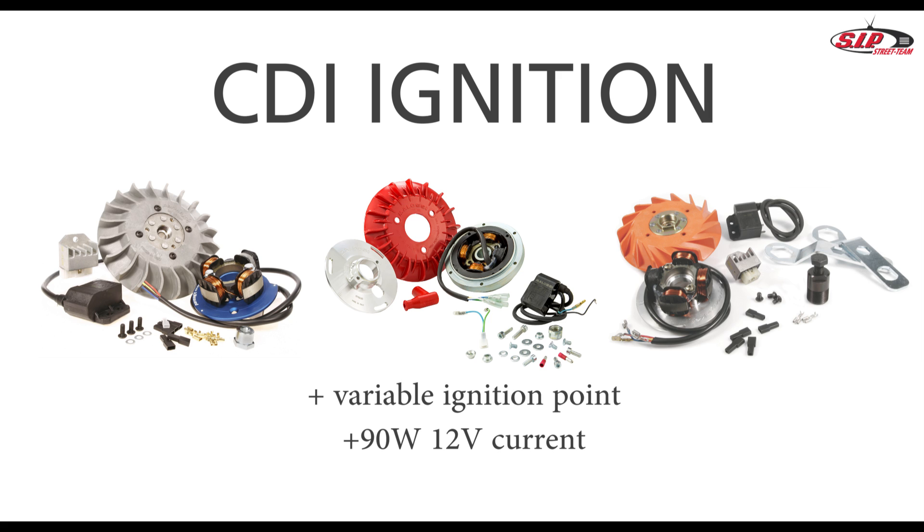Digital CDI ignitions have a variable ignition point. This means that they reset the ignition point in relation to rpm. This causes more torque at a lower rpm, as well as a cleaner and colder combustion at a higher rpm. In addition, the system delivers 90 watt and 12 volt lighting current, meaning more power for your headlights.